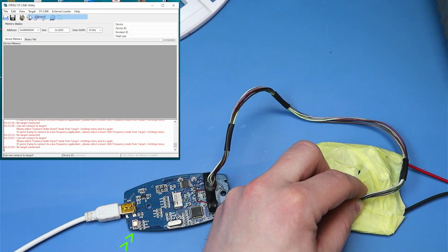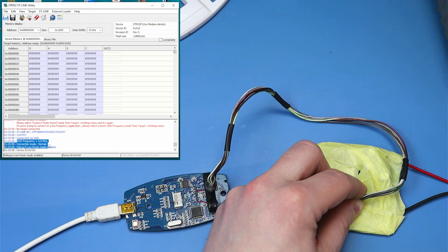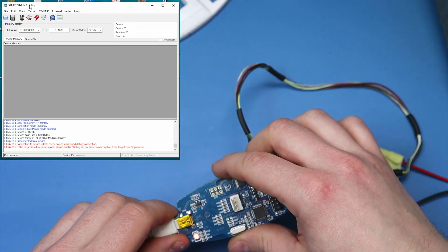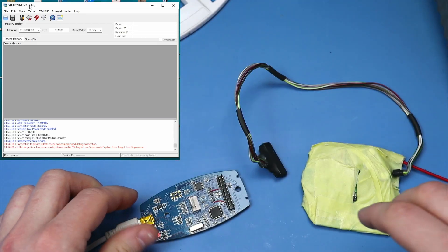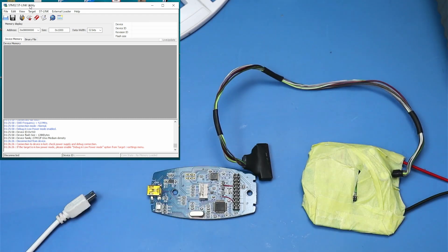Uwaga. Proszę bardzo — mamy połączenie. Częstotliwość, tryb. Device ID. Flash. Typ mikrokontrolera. Wszystko jest tak, jak ma być. No i to by było na tyle, jeżeli chodzi o tą naprawę. Dajcie łapę w górę albo w dół, jeśli Wam się podobało lub nie. Subskrybujcie, komentujcie. I czekajcie na następny film. Cześć, trzymajcie się.